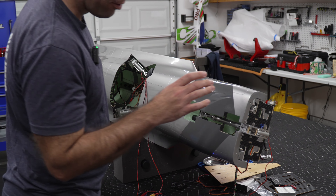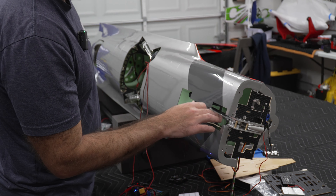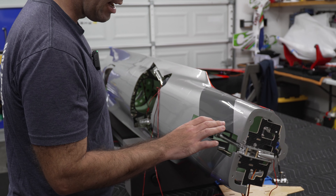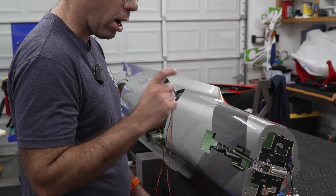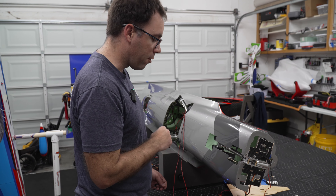The next step will be to center the servo arm on the steering servo, confirm the right servo arm length, and configure the travel.